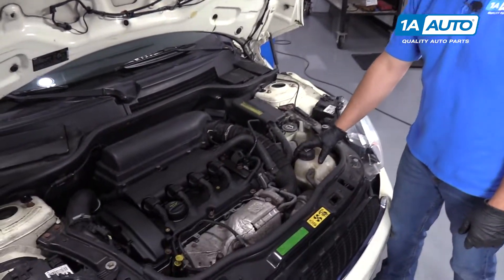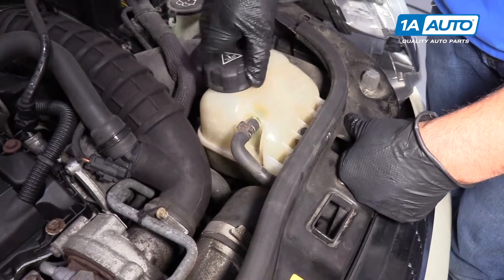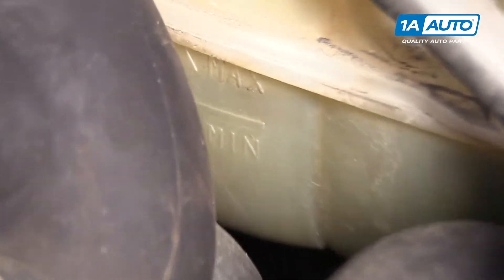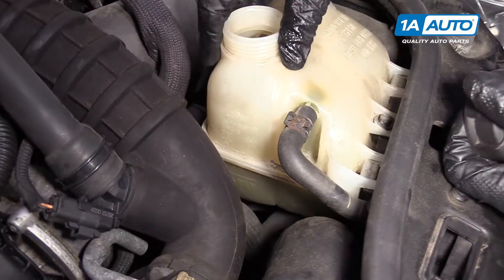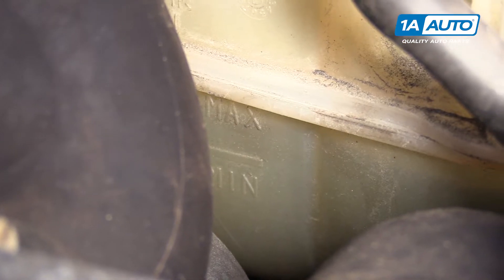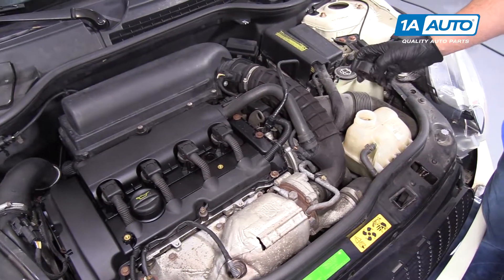Your coolant overflow bottle is located right here. You want to make sure when you check the coolant level that the vehicle is cold — you don't want to be checking this when it's hot. You can unscrew the cap and look down inside to see the level. There are some marks on the side of the tank. It helps sometimes to put a flashlight in the reservoir to illuminate it a little bit and to shake the reservoir slightly. The min line is on the bottom and the max line is up top — you want it somewhere in between. If your coolant level is really low, top it off with the appropriate coolant listed in your owner's manual. If it is low, there could be a possible leak in the system that you would need to further investigate.